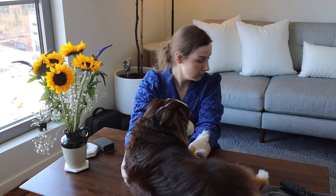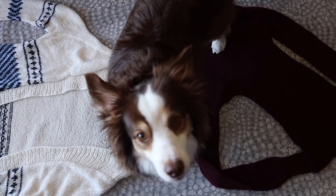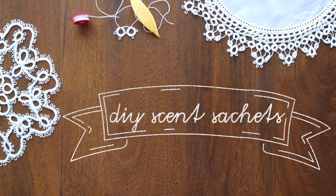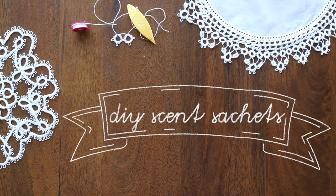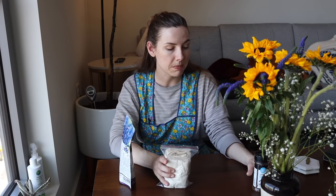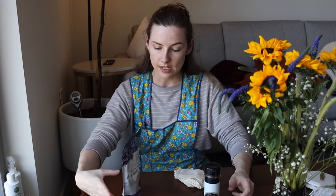I'm currently surrounded by sweaters that are drying. I'm not going to start the second load — basically the spring load — until all of these dry fully because I do not have the room to dry that many sweaters at once. The cold weather sweaters strewn about the couch behind me are fully dry and I'm going to seal them up. But before I do so, I'm going to make myself some scent packets.